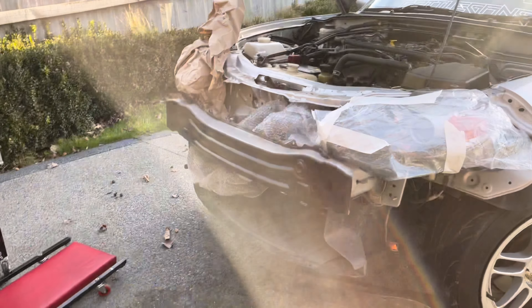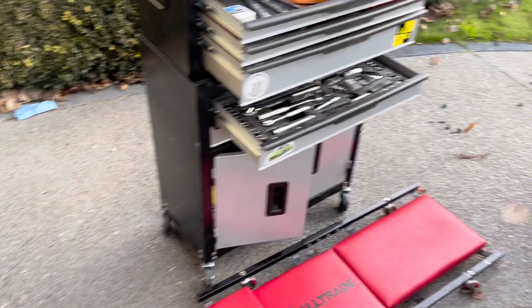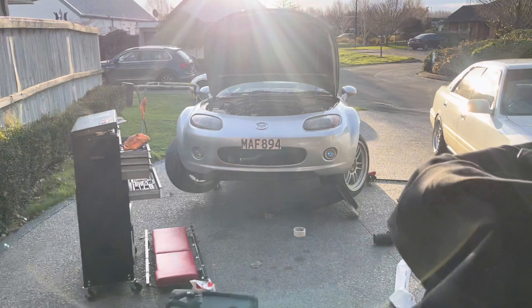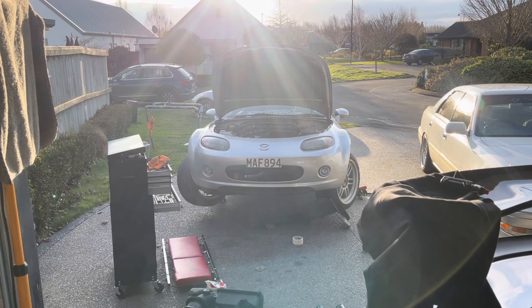Bumper's on and it actually looks pretty good. Obviously my rough paint job — just need to tighten it up a bit — but you can see the intake now. I don't know if you guys can even hear me, but yeah, looks alright. I think it's been like two hours now — the wind is starting to pick up, it's going to be a crap week of rain.